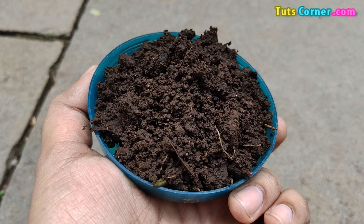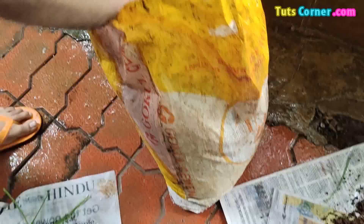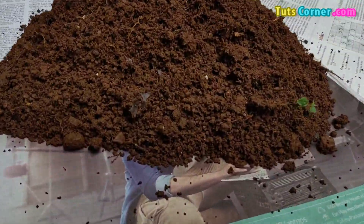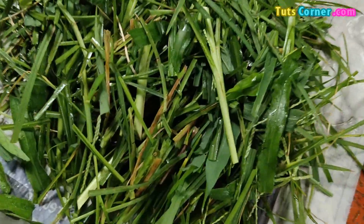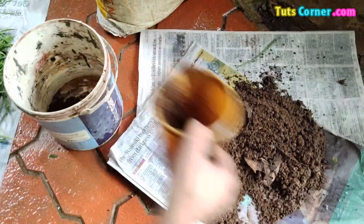For composting a small quantity of Gourd Manure for domestic purpose, we need an old bucket or a container, the required quantity of Gourd Manure, some quantity of garden soil, and grass cut into small pieces. It will be desirable if the container has a few holes in the bottom.